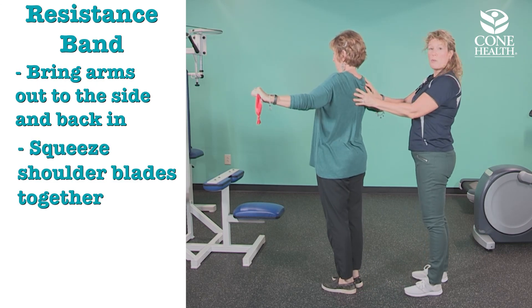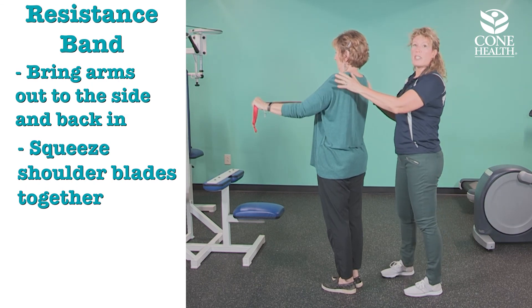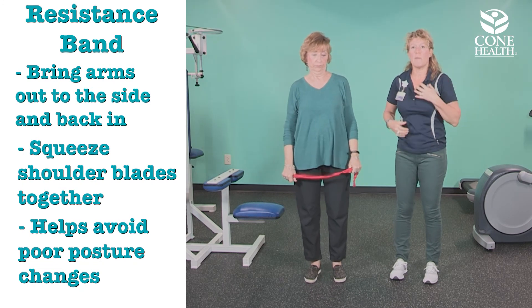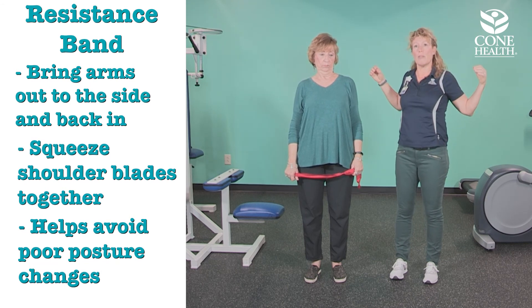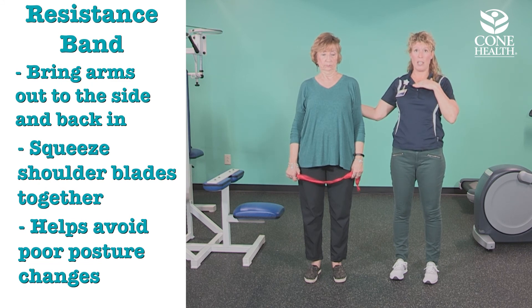You want to think about squeezing your shoulder blades together and then letting them come forward. This is important because when people have postural changes, they start to come forward — and we want to avoid that. Pulling your shoulder blades together is going to help bone growth in the back and the muscle strength to keep you in better alignment.